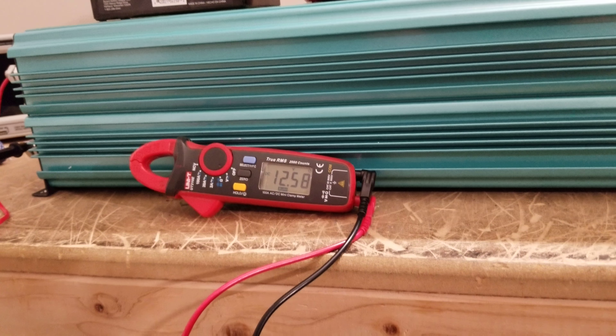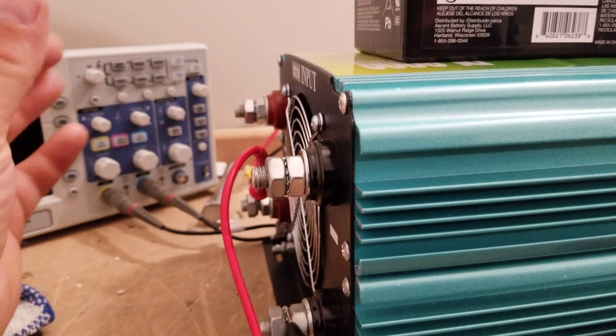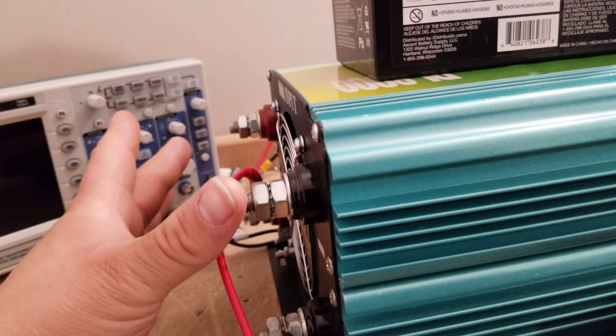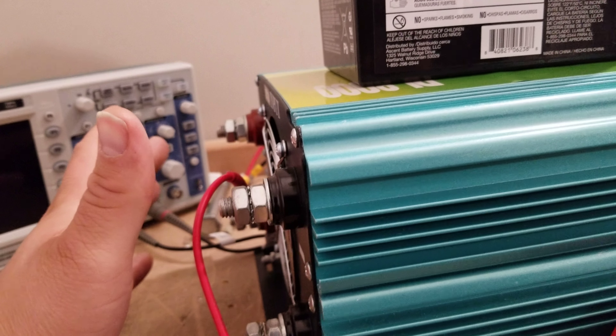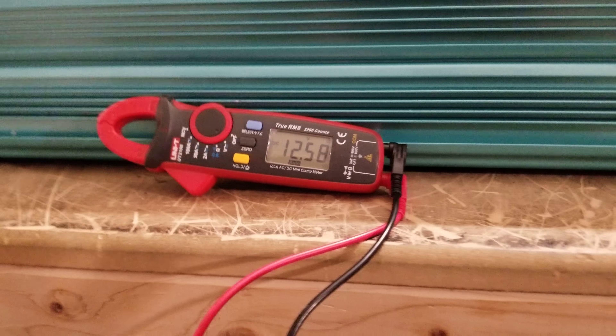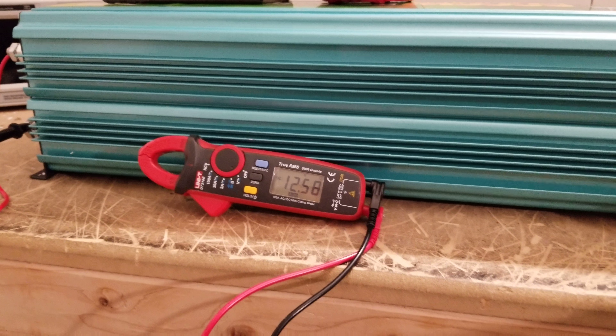If you want to discharge the caps immediately, you've got a couple of options. You could short out the two posts — take some wire, a big wrench, something like that — short out the two posts. You'll get a spark, but that will immediately discharge the caps. Or the second option is to just turn the inverter on without it being plugged into the battery bank.